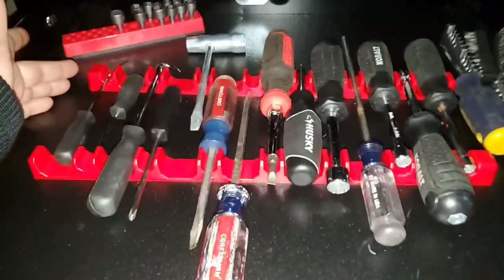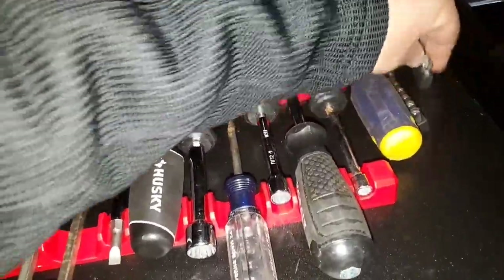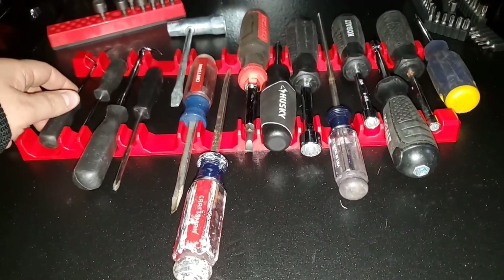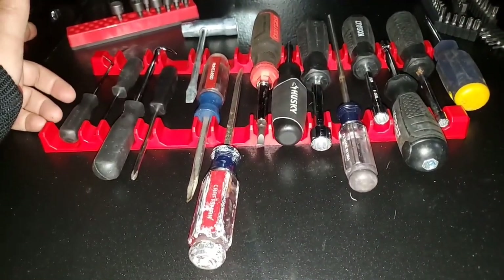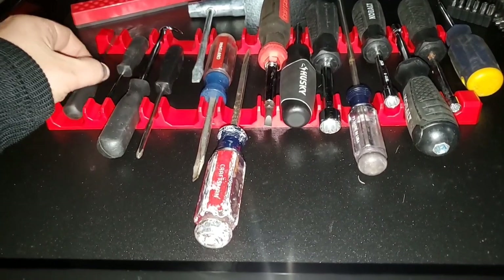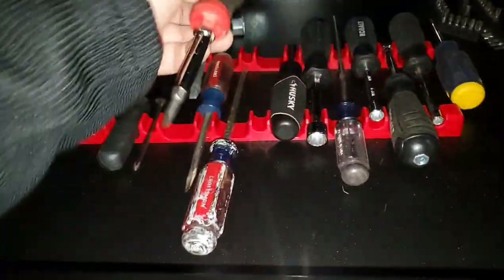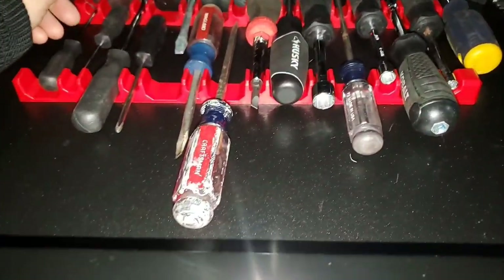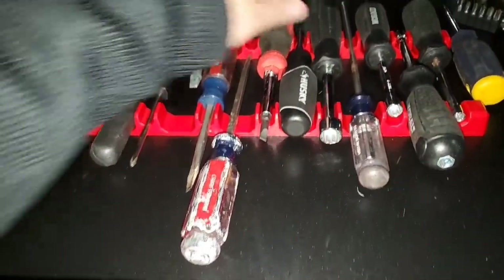It's a bummer, but it's decent cheap storage for your screwdriver sets. I'm pretty sure you could find other options with magnetic tape that work better. I know there's the Toolbox Widget, but that's around $25 for 10 holders — which only fits 10 screwdrivers, though they're adjustable and fit any screwdriver. I wish these were a little more adjustable so the heads fit better.